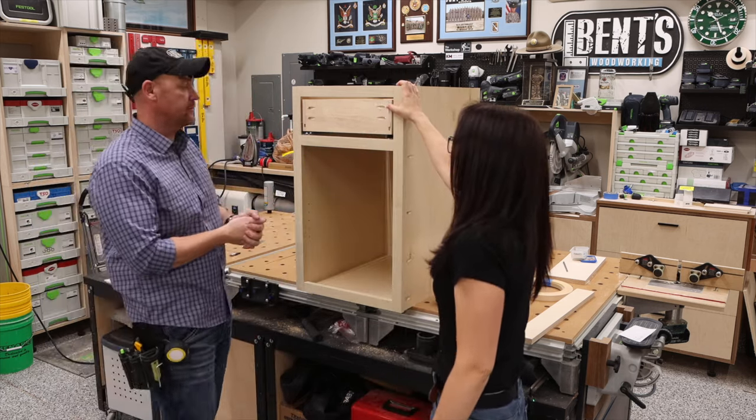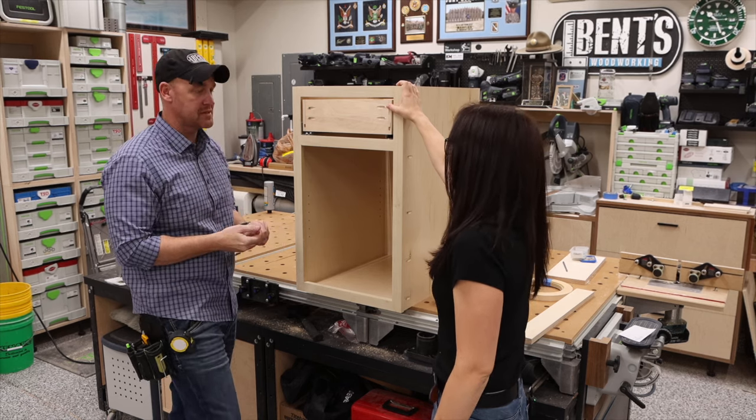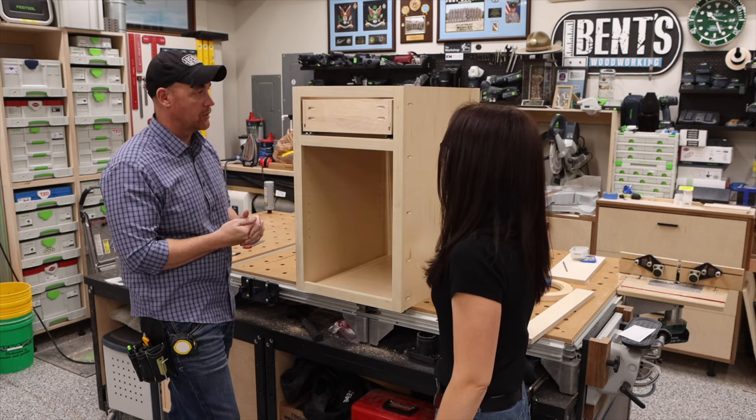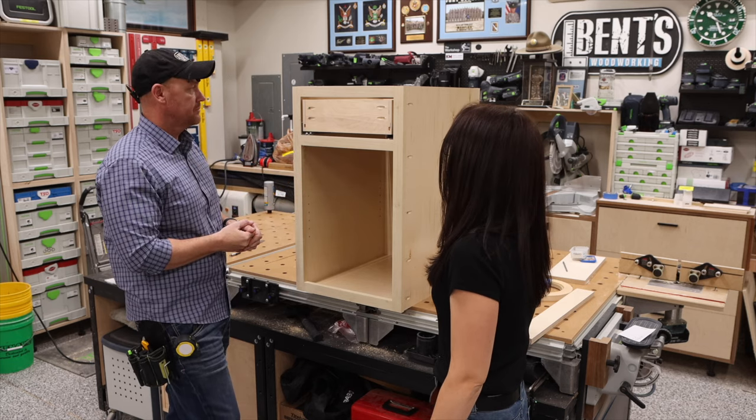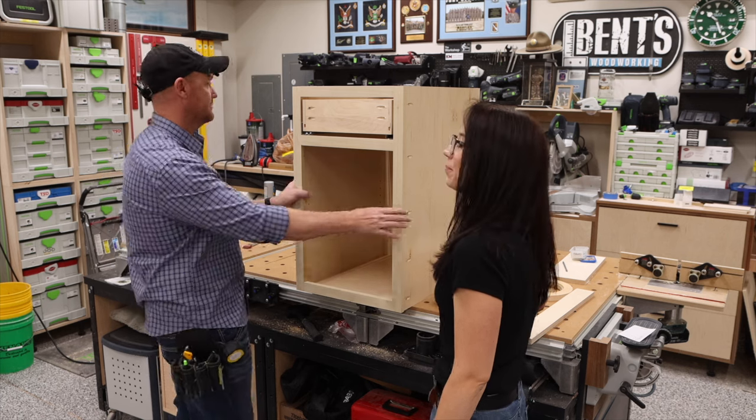The last thing to do for the drawer is install the drawer front, along with whatever hardware we're going to use. I'm pretty sure I have some random leftover hardware we can use for this video. Are you ready? Let's do it.